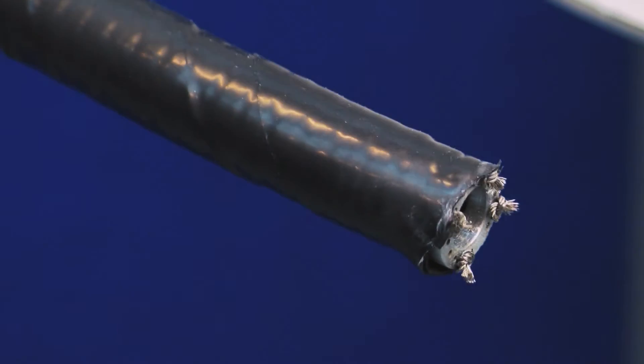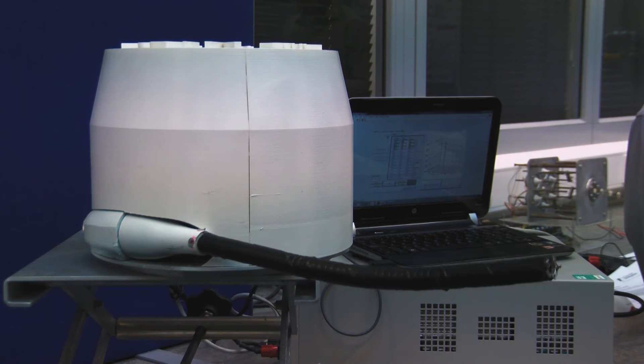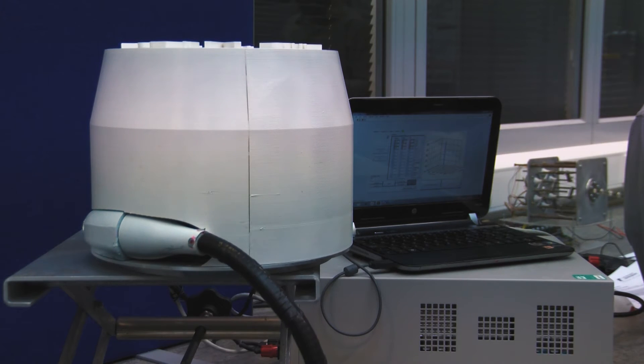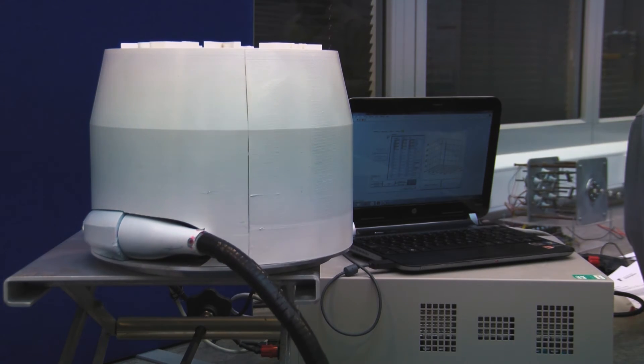The design includes a through-hole of 8mm along the length so that end effectors such as high speed spindles can be passed to the distal tip and allow repair tasks to be carried out.